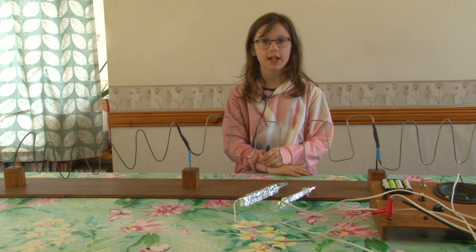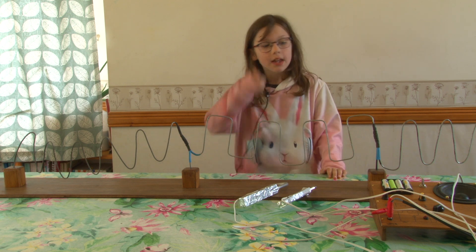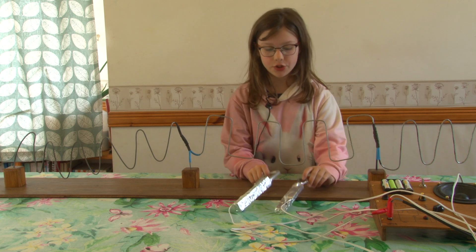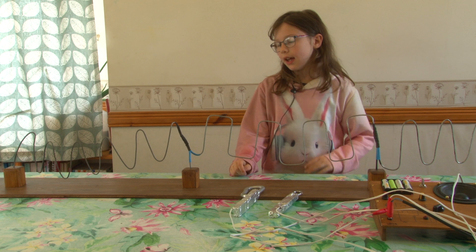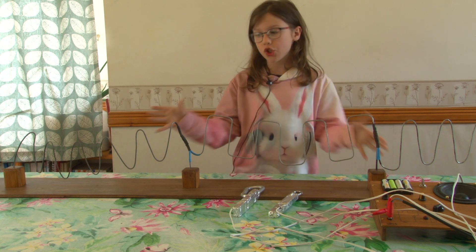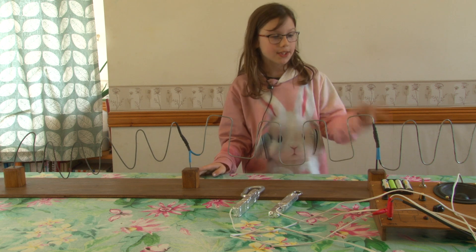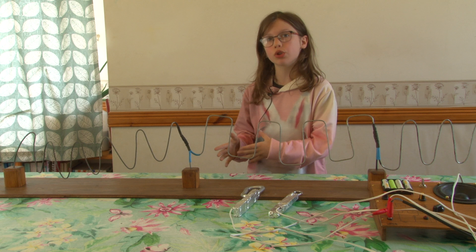Hello, today I'll be taking you through the wire buzzer game that comes with a board and two metal hooks. As you can see, we have different shapes of wire. We have the sine wave, the square wave and the sawtooth wave.